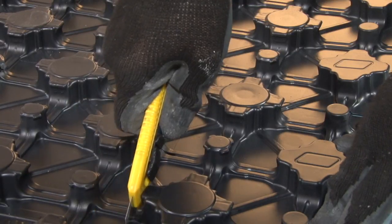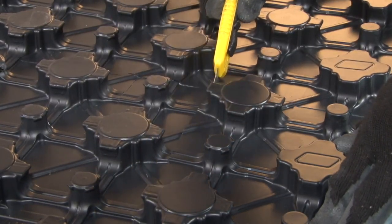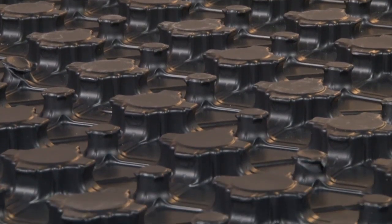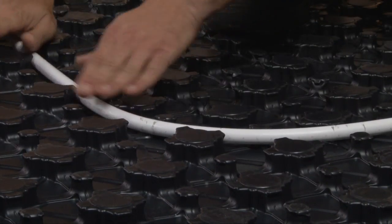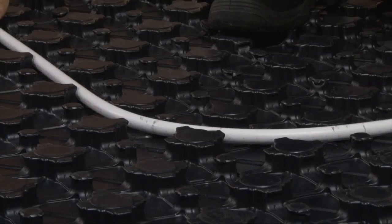Each sheet can be easily trimmed with a utility knife to fit any size area. They have pre-molded pipe grips to make spacing your HEP2O underfloor heating pipes easier and faster. They can even be fitted diagonally.